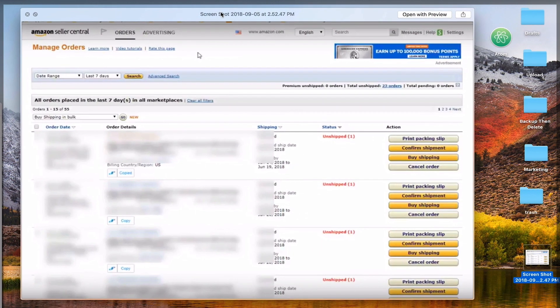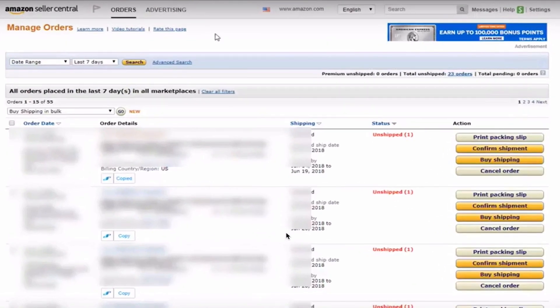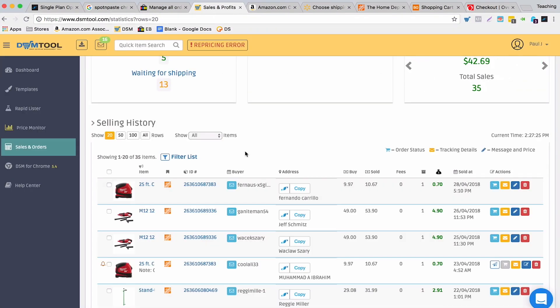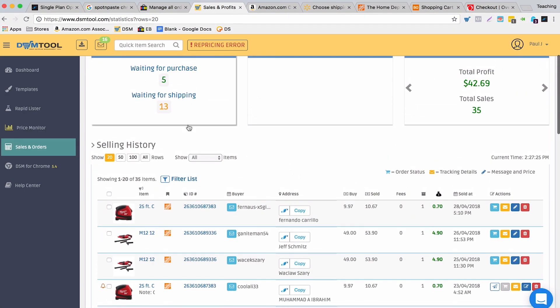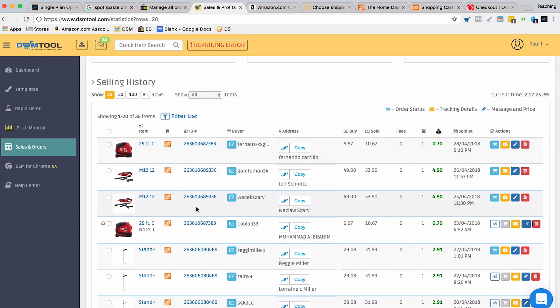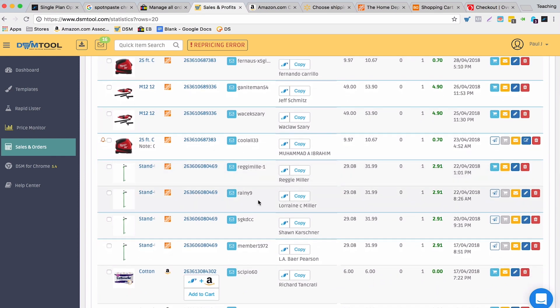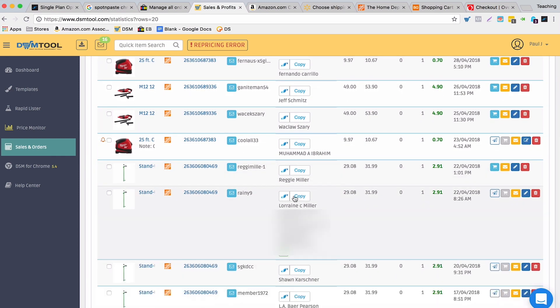There's a new 'copy' button there as well, and if you click it, it copies the address to the Chrome extension. And finally, one more way to do this is with DSM Tool. If you're using DSM Tool, you can see your eBay orders inside your DSM Tool account, and there's now a button that says 'copy' — that's Spot N Paste.